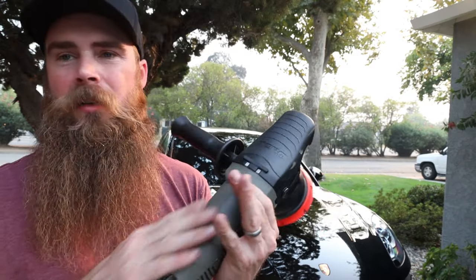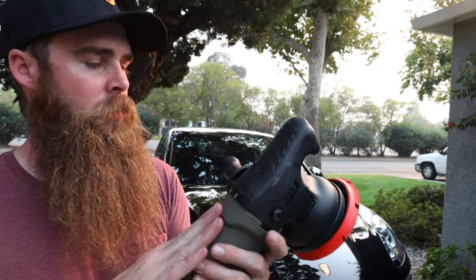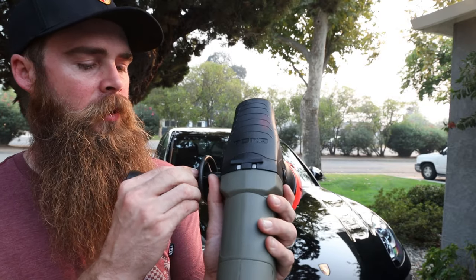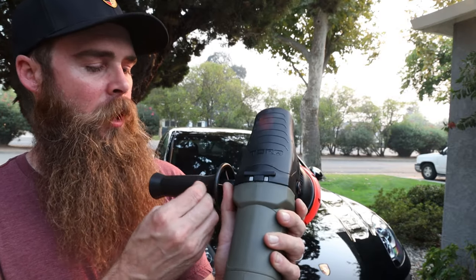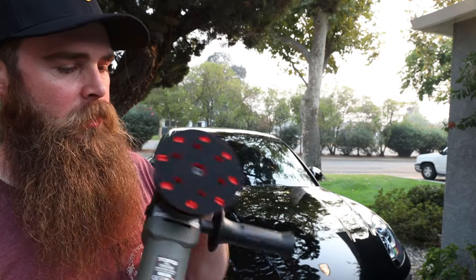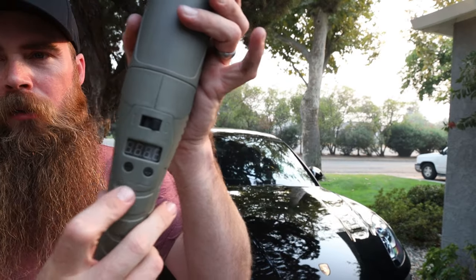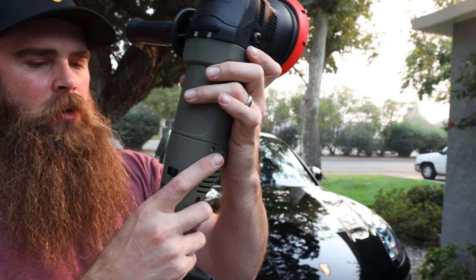We'll install the little handle because it's nice to have. As far as the finish of the plastics goes, it's not the smoothest thing — whereas if you get a Rupes polisher you're going to have smoother edges. Not a big deal but it's something you'll notice in the quality difference. What's cool though is this does have a digital speed gauge and an on/off switch. First I need to clay the hood real quick.